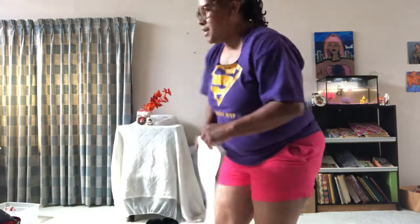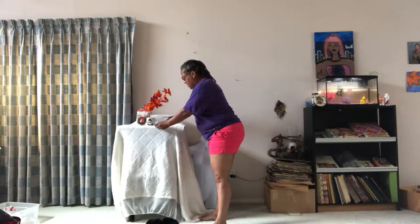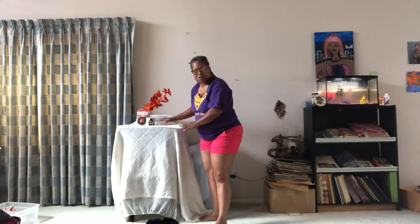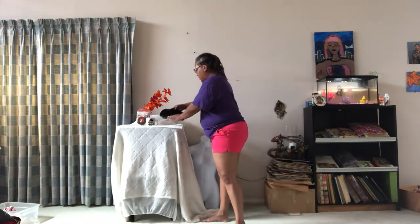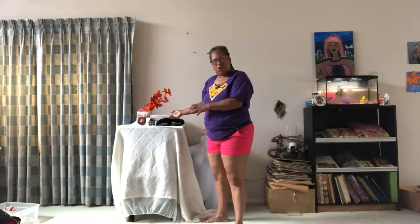First of all, you want to have a white napkin and you're going to basically place it up here on the crop table, because you don't want it to get dirty since you might have to use this later on to get you some house shoes. Place them on here so that when you do decide to use other merchandise up here, it won't be dirty.